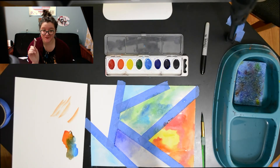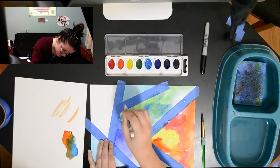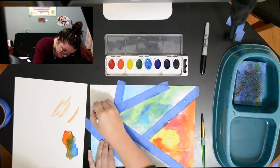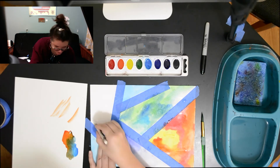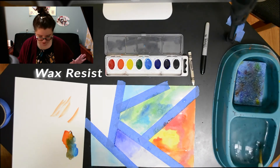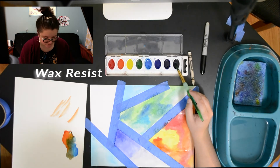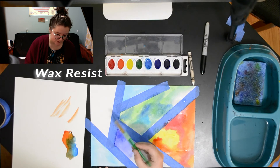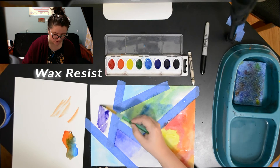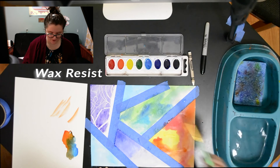Now I'm going to find a use for this magical thing — a white crayon. I'm using my crayon to make some designs and patterns. I obviously can't see very well, but all shall be revealed after a little bit of magic is performed. This is called wax resist painting. I'm just going to do a wash over this — and there it is, revealed!